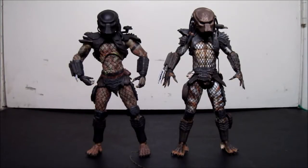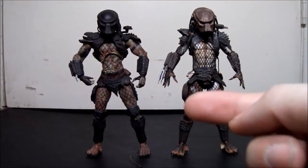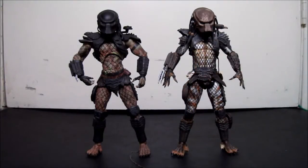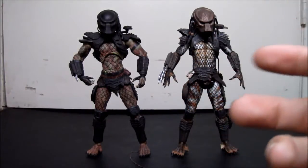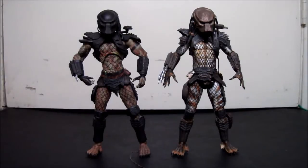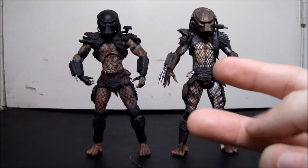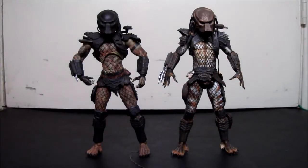Hey guys, just me Nesto2 here with another figure matchup. This is technically the third figure matchup — the very first was a couple years ago with a Bane comparison video featuring the DC Super Heroes Bane, DC Direct Nightfall Bane, and DC Universe Build-the-Figure Bane. Then came the Kick-Ass one, which was the second. So this is actually the very third figure matchup.